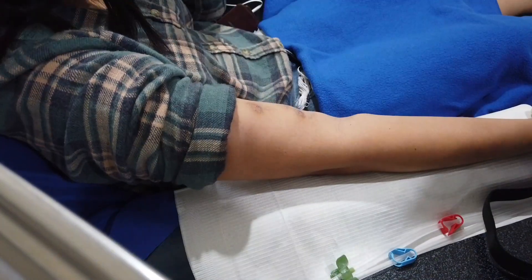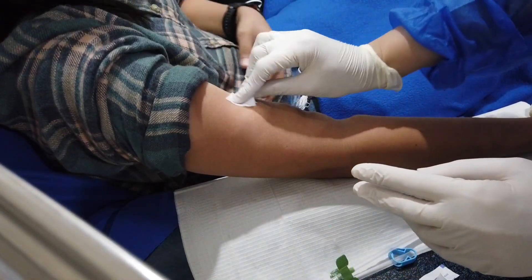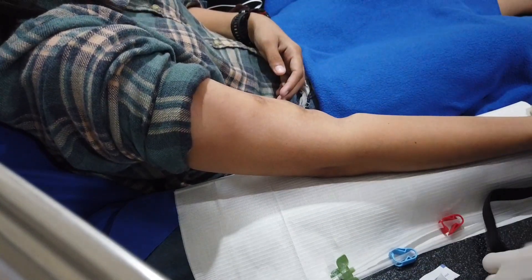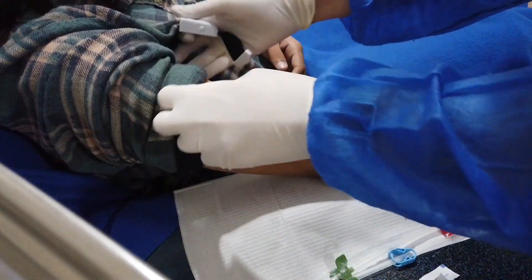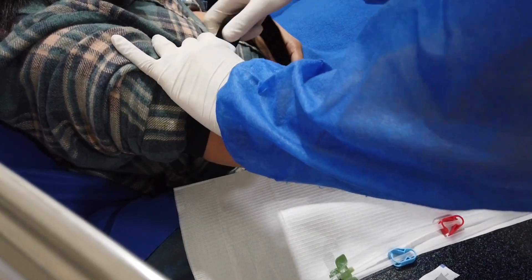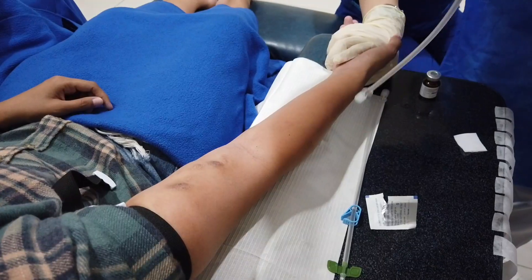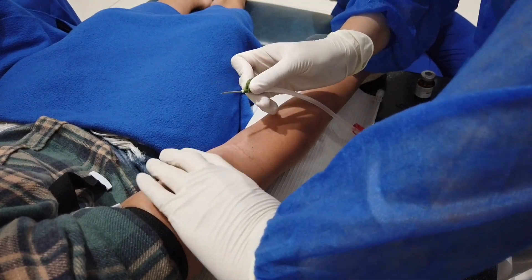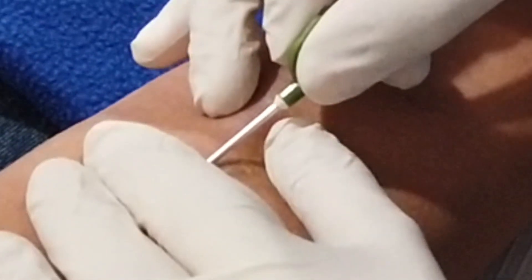I'm preparing the heparin here for the whole treatment and not for cannulation. Don gloves. Alcoholize. There are patients who are allergic to betadine, so always assess first. Apply tourniquet. Assess and touch the skin — doing so can help glide the needle easily and at the same time lessen the pain.